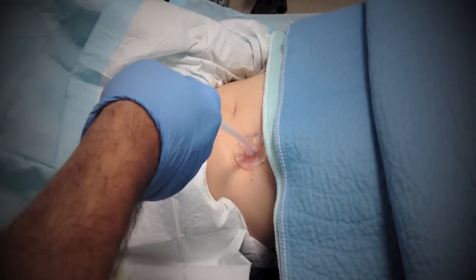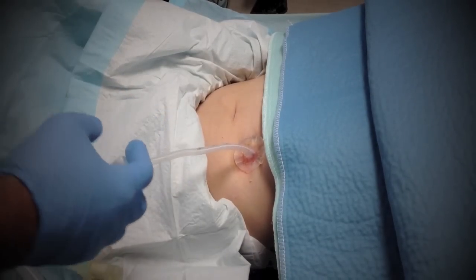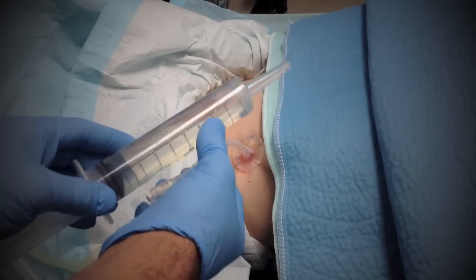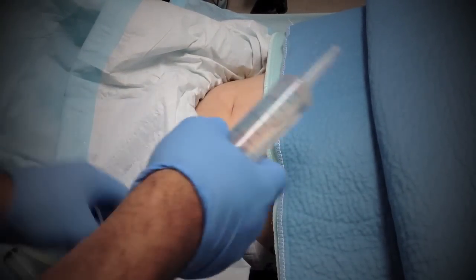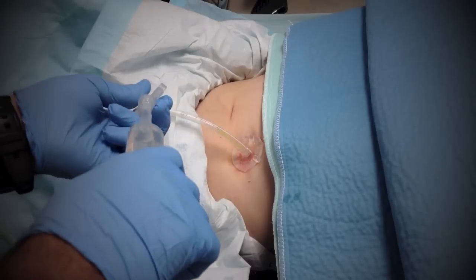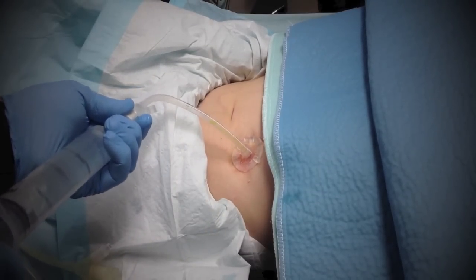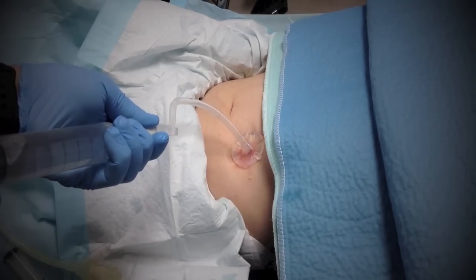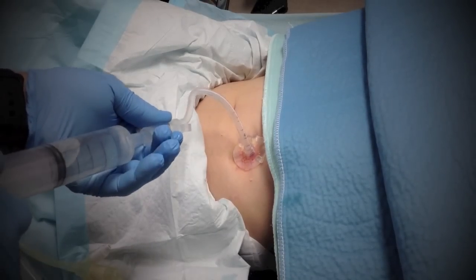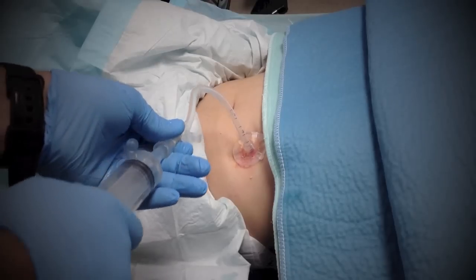Now we're going to have the x-ray people come in and inject the gastrograffin. This is fluid with gastrograffin — a radio-dense material for when we do the x-ray. One thing we should do is aspirate first; there's gastric contents coming through the tube. Then we go ahead and push. When we do the x-ray, it's just going to show that the tube is in the right place.